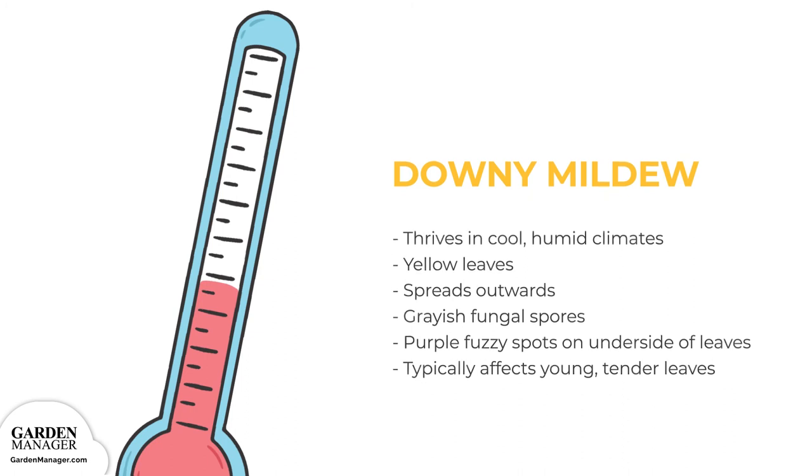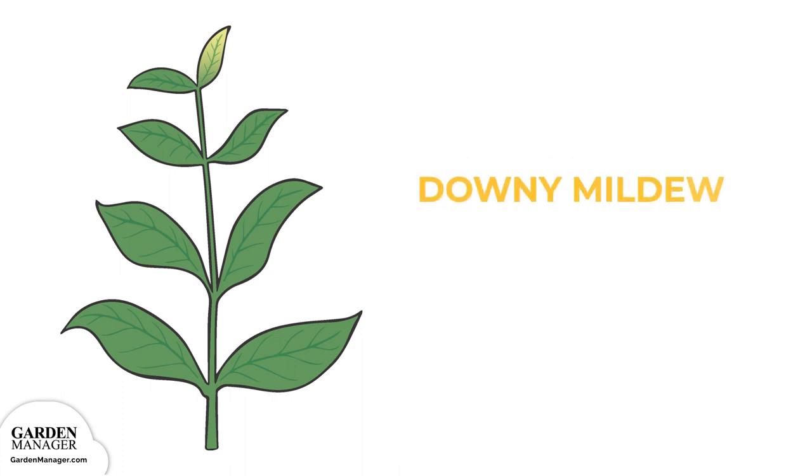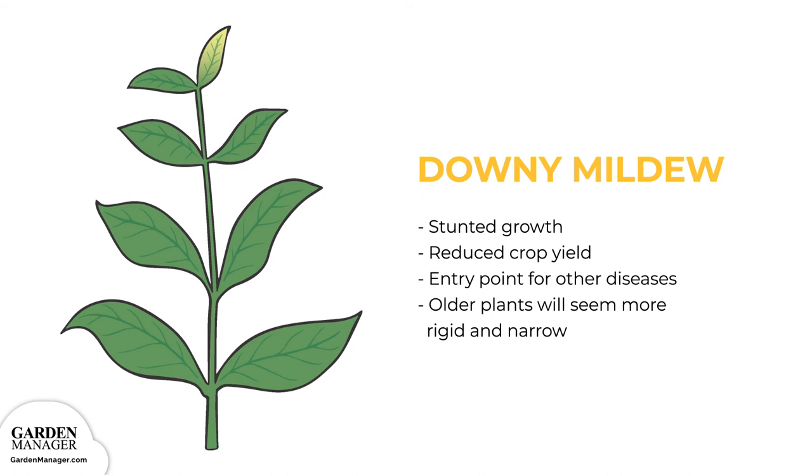Downy Mildew. This fungal disease thrives in cool, humid climates. At first, downy mildew causes leaves to turn yellow, typically starting from the main vein, then spreading outward. Fungal spores — grayish, purple, fuzzy spots — will then grow on the undersides of leaves. Downy mildew typically affects young, tender leaves, and severe infections can also cause curled and distorted leaves. Sometimes those affected leaves can become dehydrated and drop from the plant. When seedlings are affected, their growth is stunted, and downy mildew can reduce crop yields while acting as an entry point for other diseases. When older plants are affected, they will also seem more rigid and narrow compared to healthy plants.